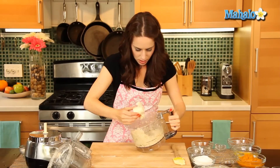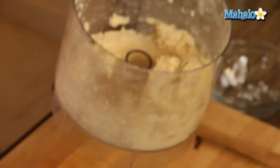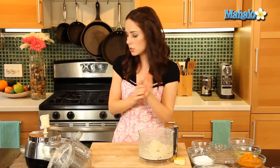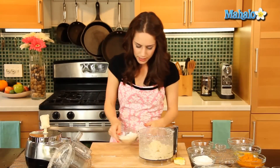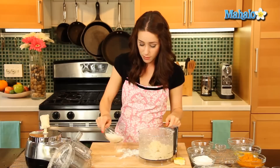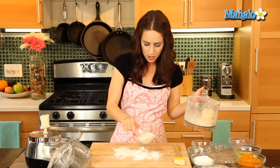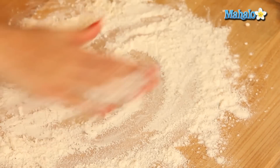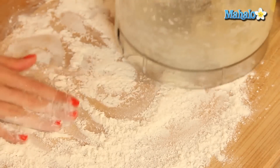Look how great this looks — it's beautiful. Before I turn it out onto my surface to make it into a nice ball, I'm going to flour my surface. This is really sticky, so I'm going to be super generous with this — flour, flour, flour. I'm going to get my hands in there too so they don't get all super sticky.